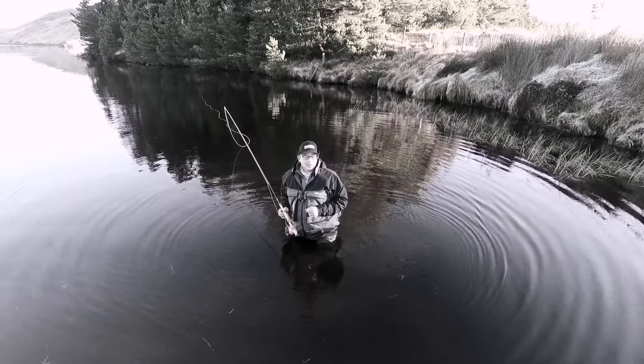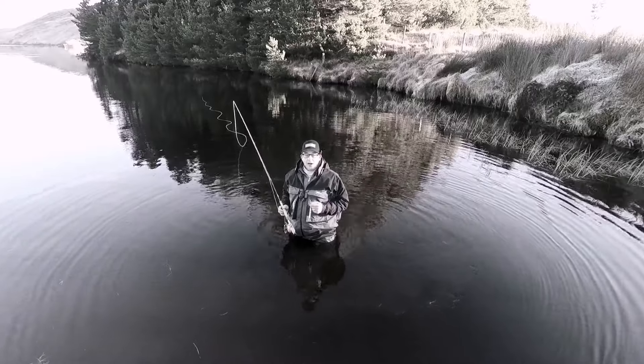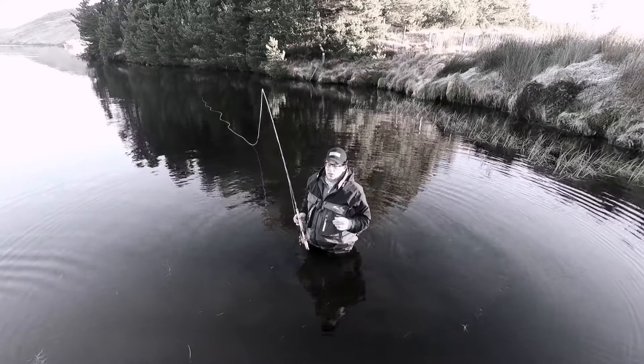Hello everybody. Here are a few quick tips on how to get better to grips with Bunk Spray.